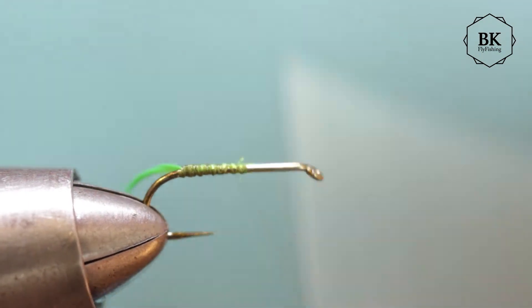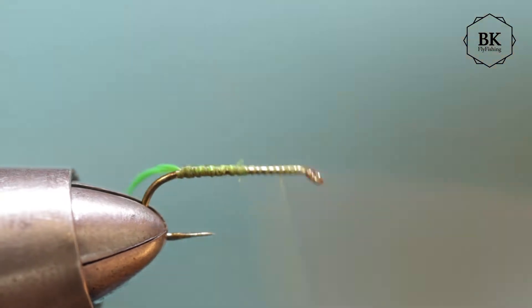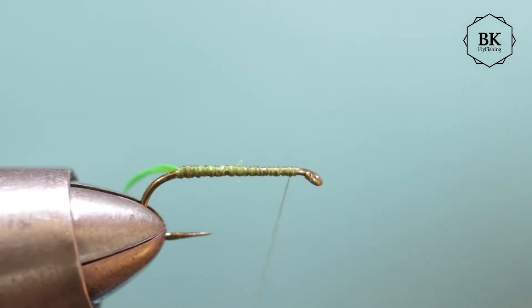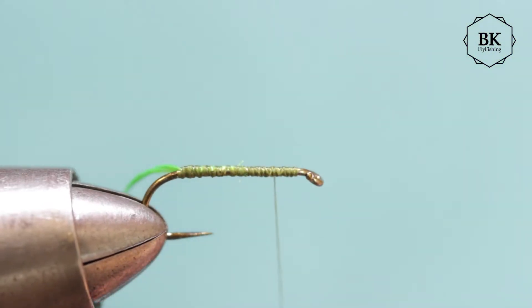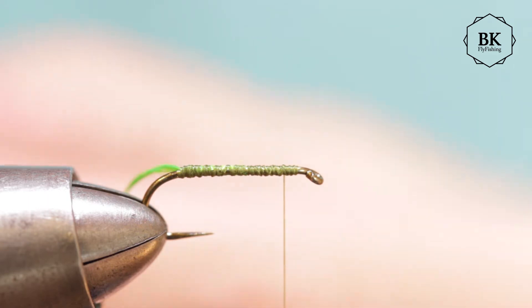I forgot - we should first tie in the CDC wing, so cover the hook shank. This is size 14, so I will go for about four pieces of CDC in natural color. For still water, use less; for a river or stream, use more CDC feather.